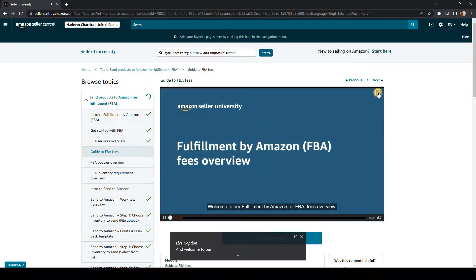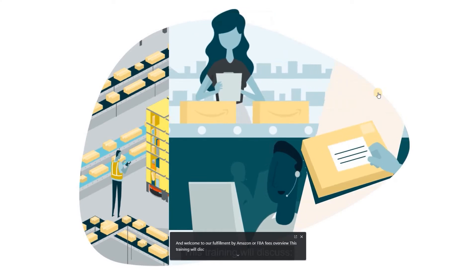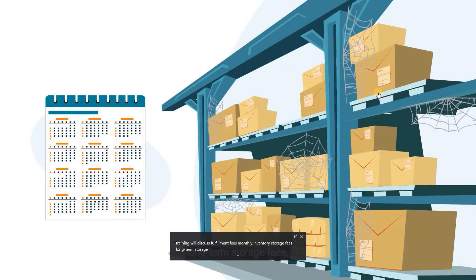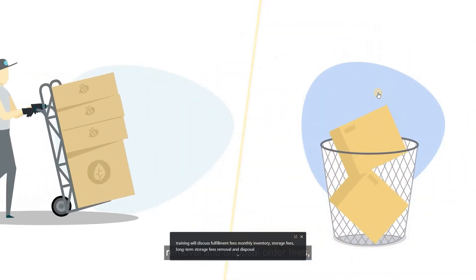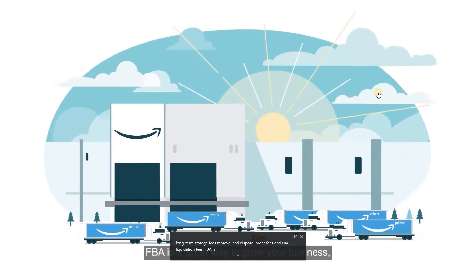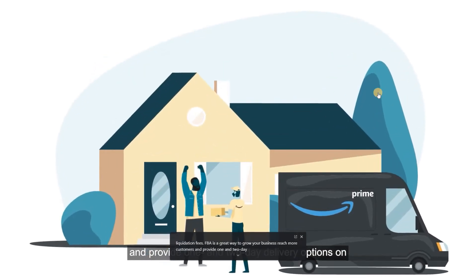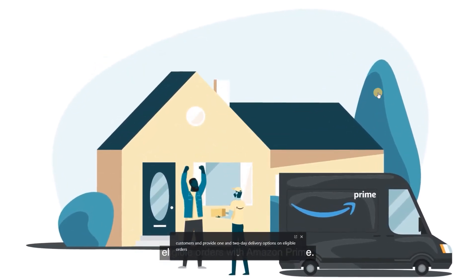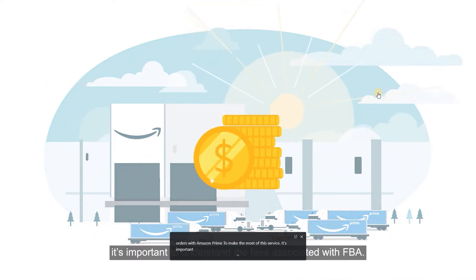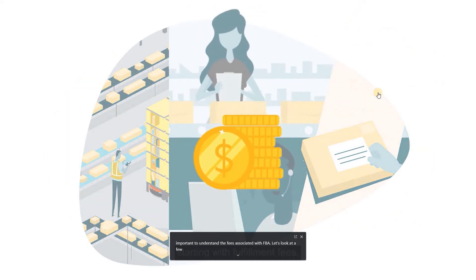Welcome to our Fulfillment by Amazon, or FBA, fees overview. This training will discuss fulfillment fees, monthly inventory storage fees, long-term storage fees, removal and disposal order fees, and FBA liquidations fees. FBA is a great way to grow your business, reach more customers, and provide one- and two-day delivery options on eligible orders with Amazon Prime. To make the most of this service, it's important to understand the fees associated with FBA. Let's start with fulfillment fees.